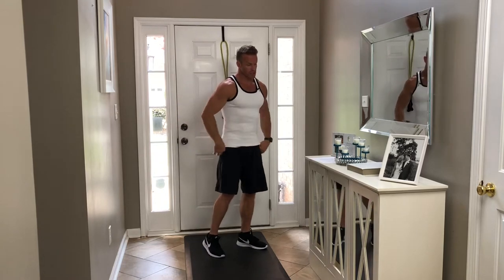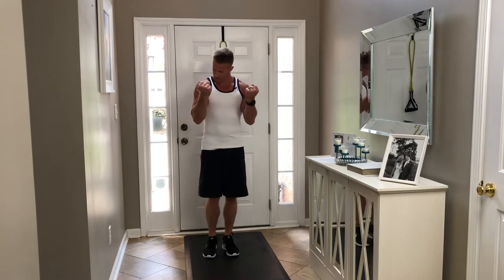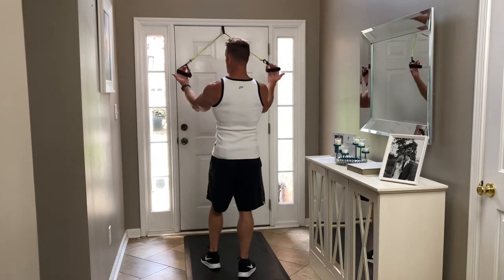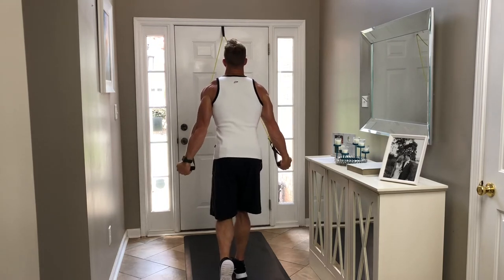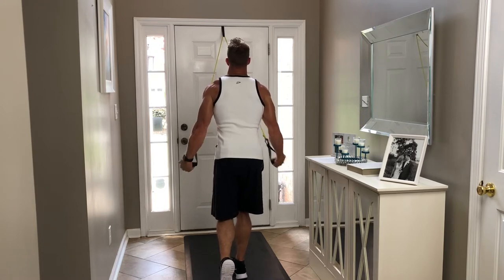The first tricep exercise is a reverse grip tricep press down. We're going to be switching up our grip a lot with the triceps as well. Reverse grip means my palms are going to be facing the ceiling and I'm going to press down. Taking that stagger step, chest up, elbows in tight.